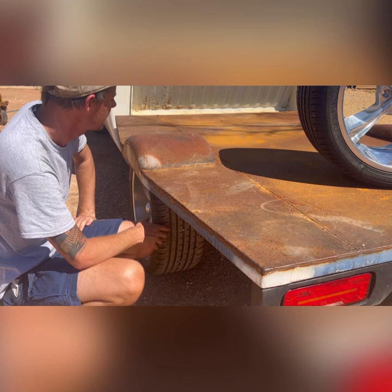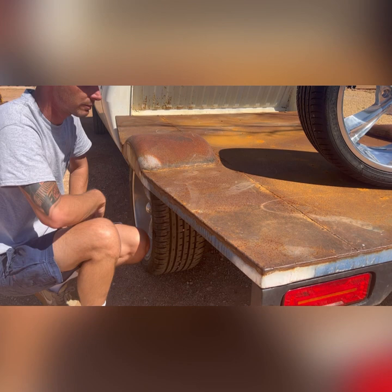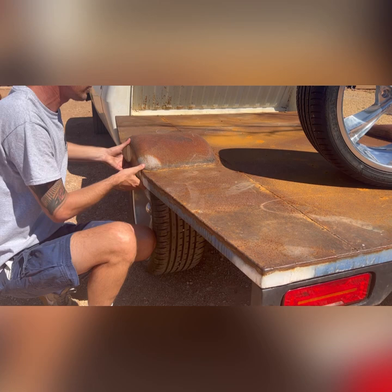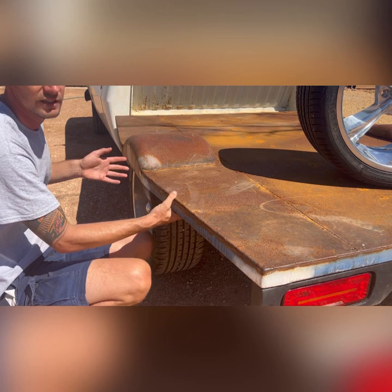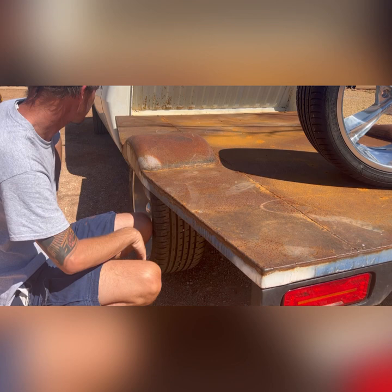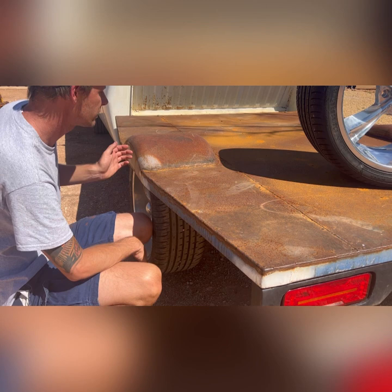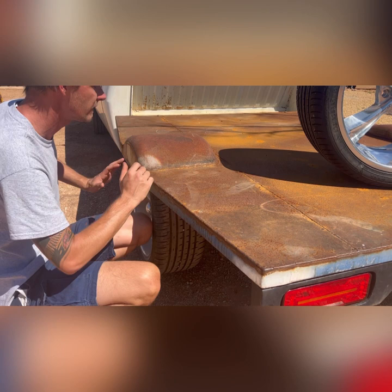Obviously if you wanted to put a piece of RHS along the outside here you wouldn't be able to run a 12-inch tub unless you have a shorter dip, and this car doesn't. If you wanted to run your RHS on the outside of the tub you'd have to bring the wheels in, because I don't think you can make it much wider than this at the rear without it looking like a coke bottle. But I'm happy with it — it's got a bit of the old Shakira hips-don't-lie shape to it.